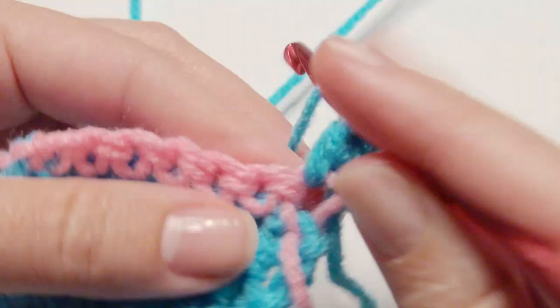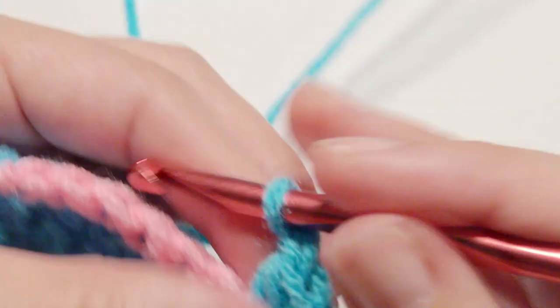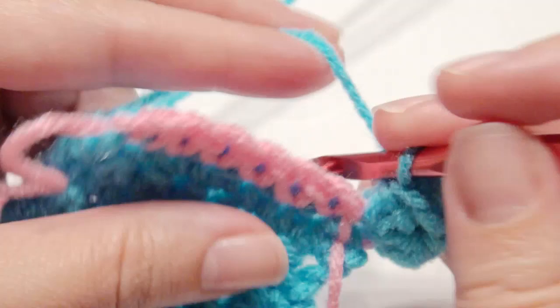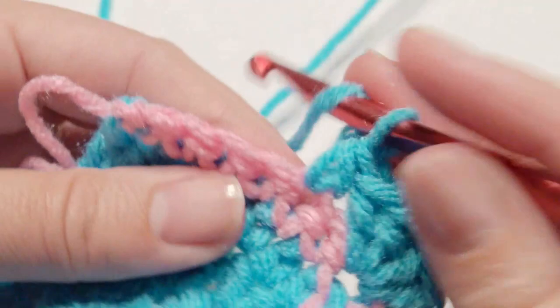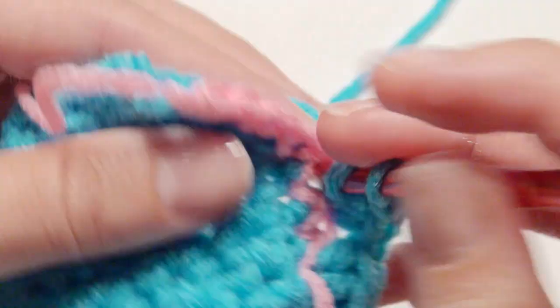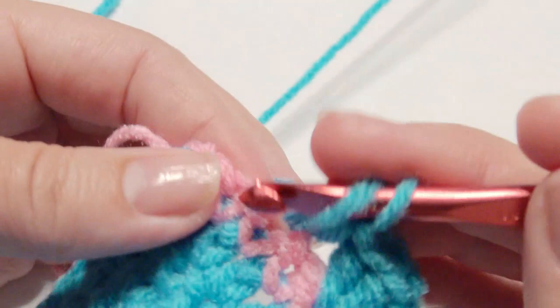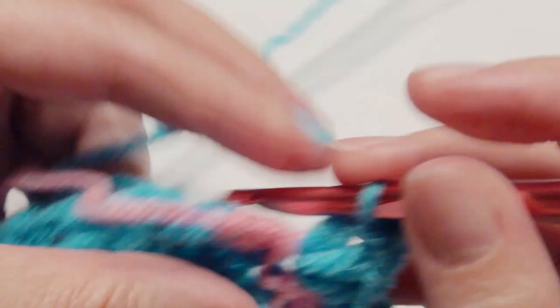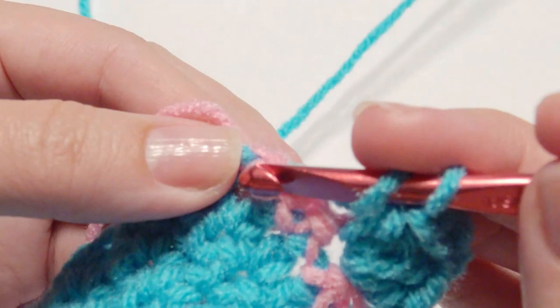Then I'm going to work 2 half double crochet, another half double crochet, and then a chain 1, and then a half double crochet twice. Then skip a stitch and work another shell: half double crochet twice, chain 1, and then 2 half double crochet again in the same stitch. Work another shell — half double crochet twice — and then skip the next stitch, and in the last one you'll work another shell.